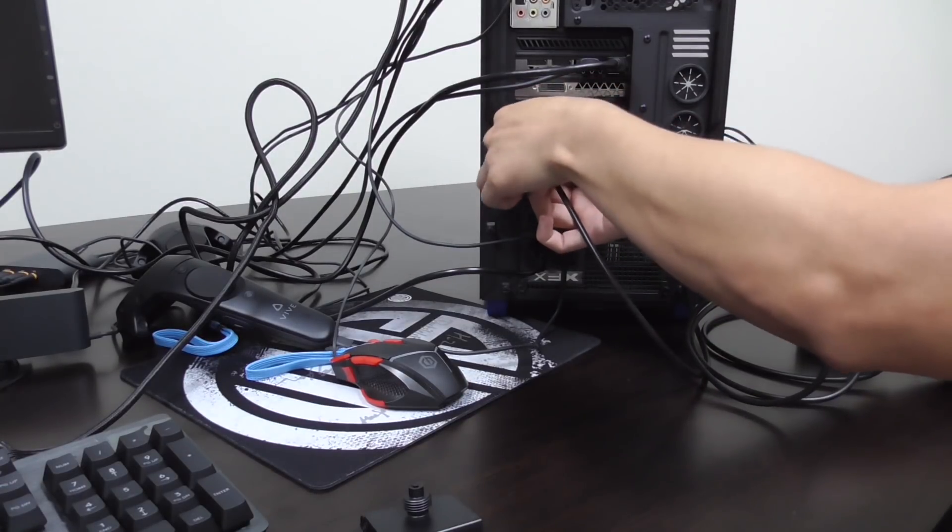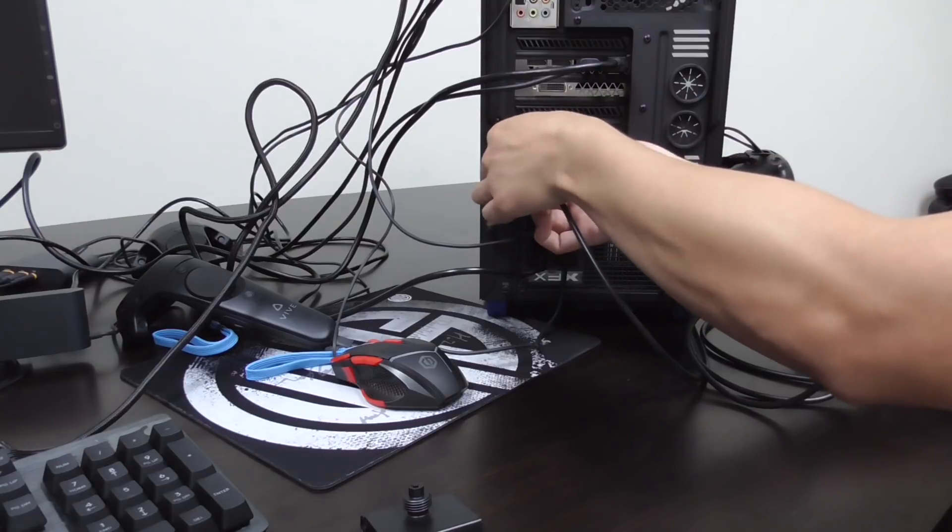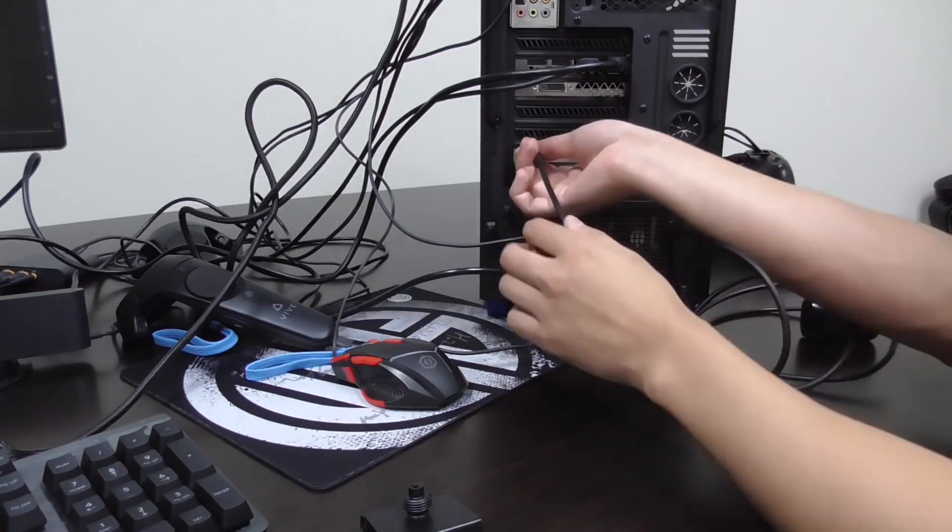After that, screw the provided clip to the base of the link box and attach it to your monitor, or anywhere that will be visible to your VIVE headset.